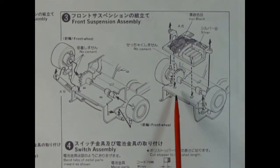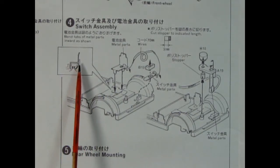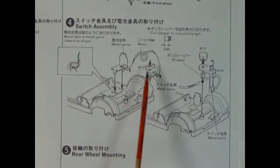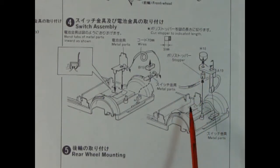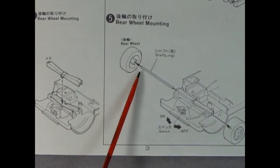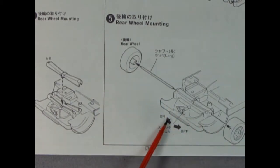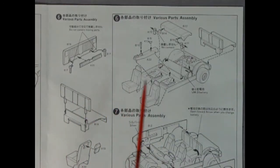Step 4 shows our switch assembly for the motorized model. Here we have our metal contact points being bent into the plastic, the wires we need, the little switch pedal, a stopper, and some other components. Once assembled, the switch will be able to move back and forth, turning your car on and off. On the back end we have a rear wheel mounting bar that locks into place, followed by our rear axle and rear wheels. The switch has a position for on and one for off. With the driveline out of the way we can concentrate on our interior.